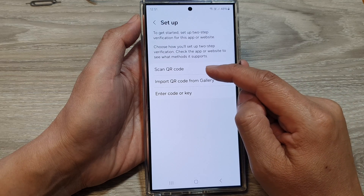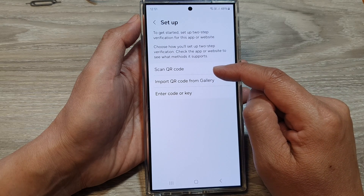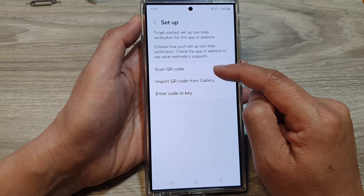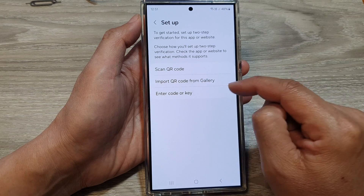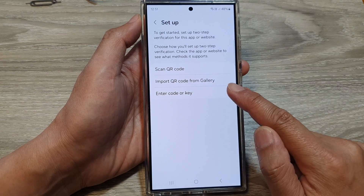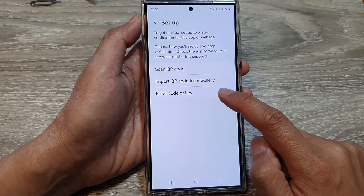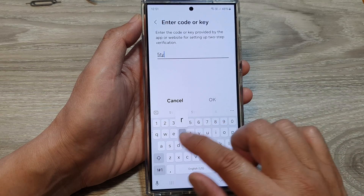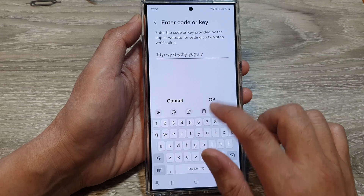Next, we can scan the QR code. Sometimes when a website requires two-step verification, they also generate a QR code for you to scan. Or you can import the QR code directly from the gallery, or you can manually enter in the code or the key. In this video, I'm going to manually enter in the key, then tap on OK.